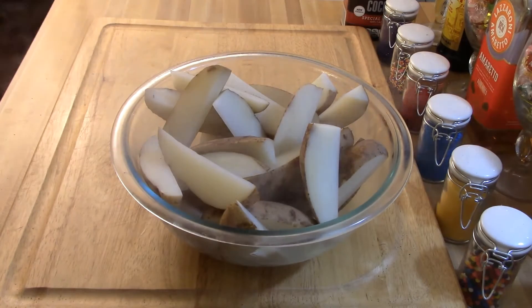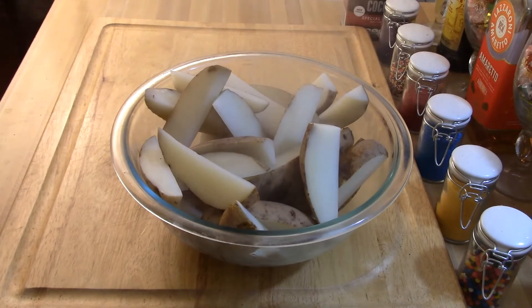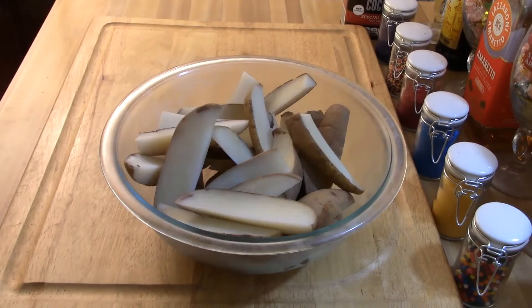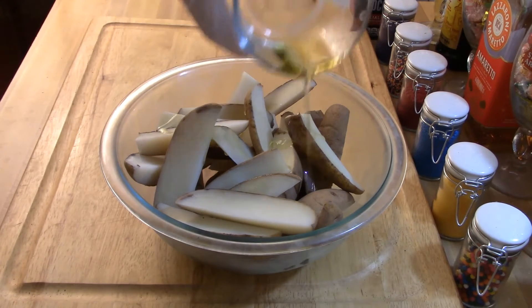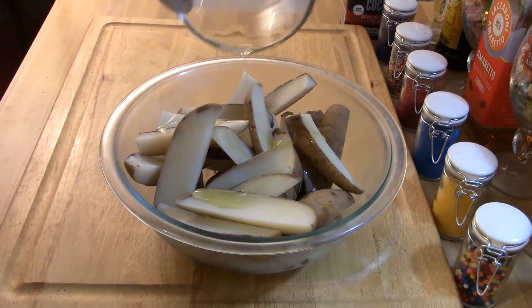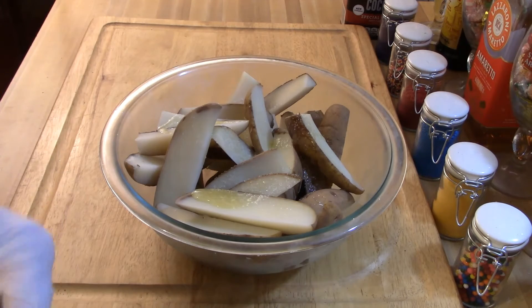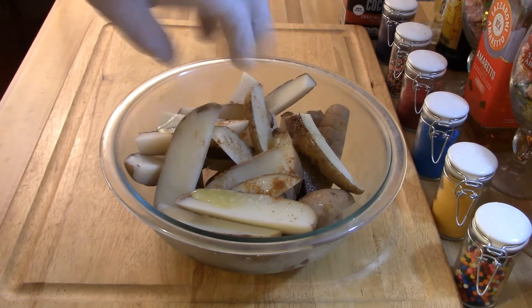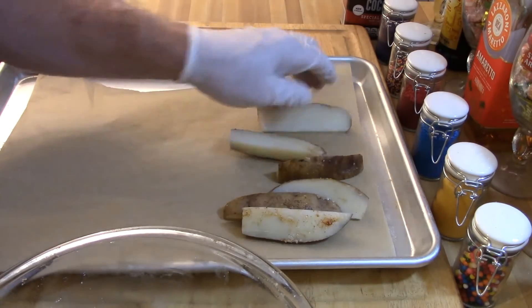Then we're going to take our potatoes and parboil them — put them in a pot of water, bring it to a boil, let it cook for about 15 minutes, then strain it. After you strain all the water off, coat them with a little oil, salt, and pepper. I'm using cayenne pepper on my potatoes.